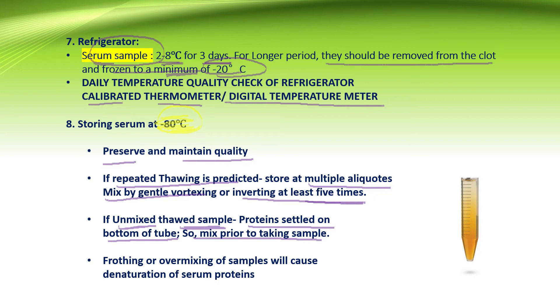Mixing of the sample is very important and should be done prior to taking the sample. Frothing or over-mixing will cause denaturation of the serum protein and may give abrupt results. The aliquot tubes can be inverted at least 5 times or mixed by gentle vortexing.